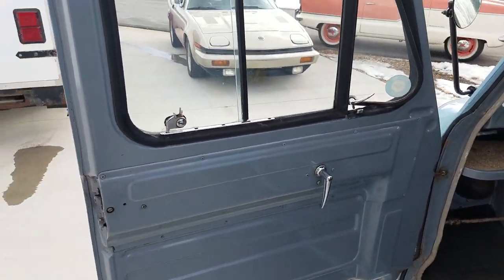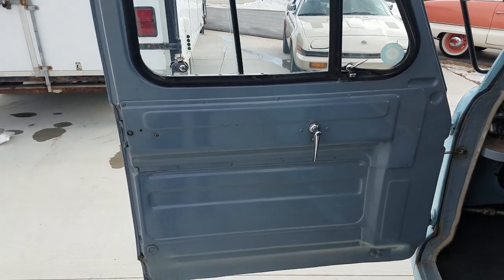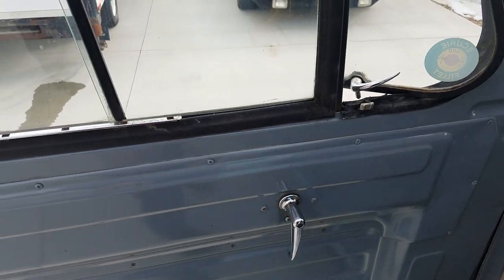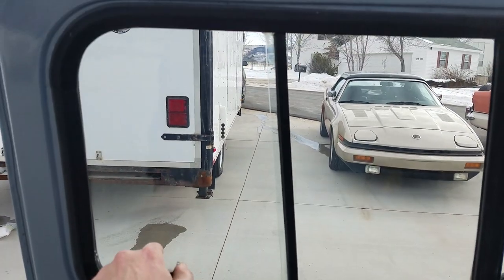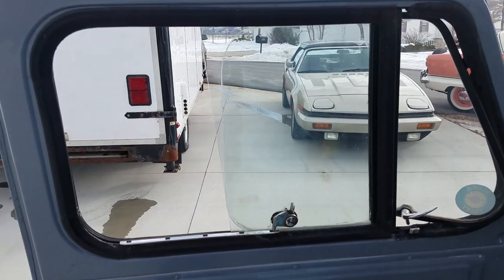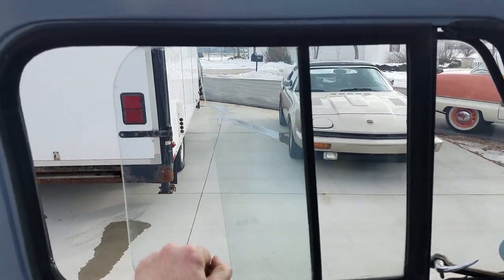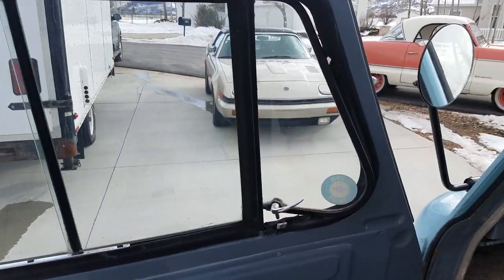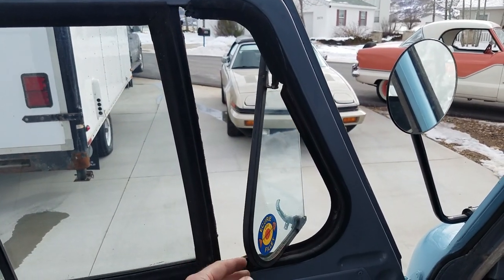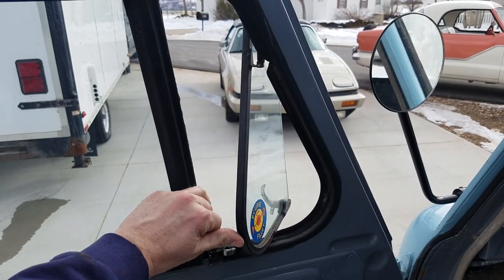The door is pretty basic, pretty solid. It doesn't close like a car — it definitely feels like a commercial vehicle. This door handle locks from the inside but does not lock from the outside. The windows just slide like that and don't produce a whole lot of air, but the vent window — or whatever you guys call it in England — will turn all the way around. That's a nice blast of air going down the highway.